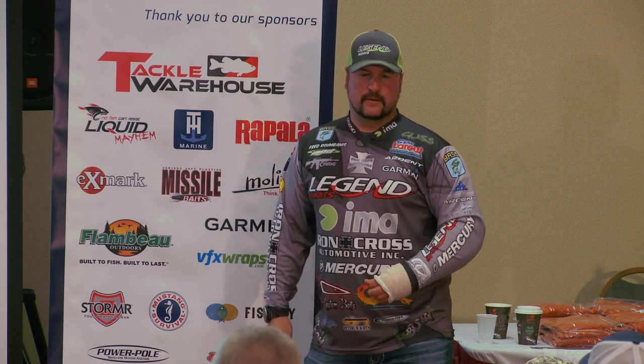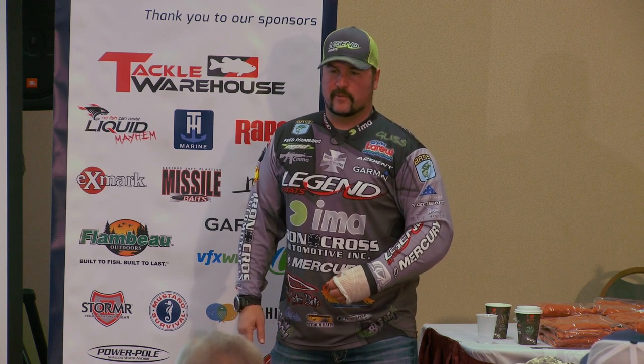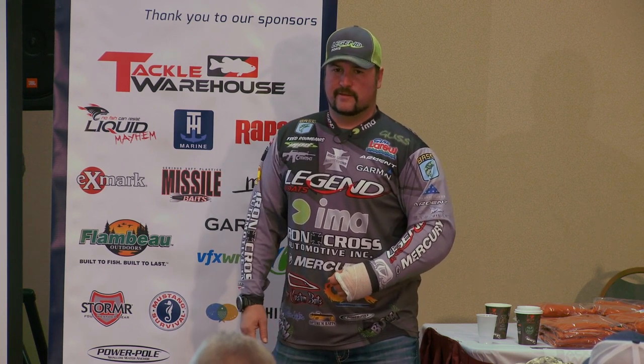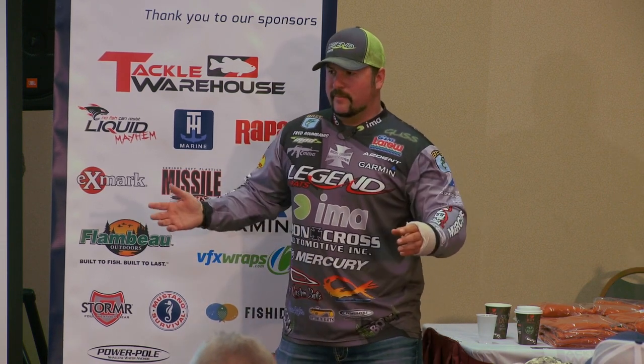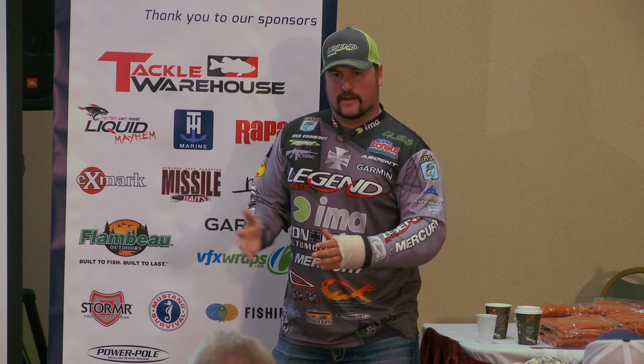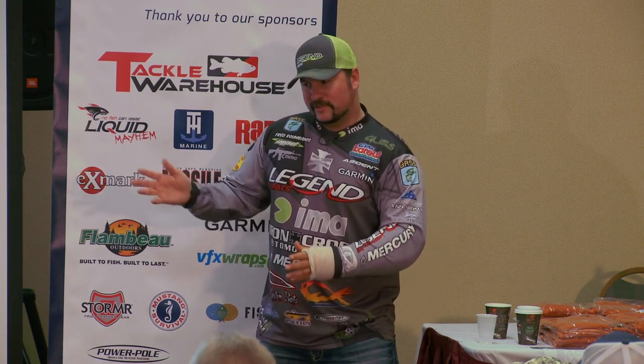On the trolling motor side, you definitely want to keep it to a minimum. Once you get out there and start intruding their environment, they're aware of it. Steve Kennedy told me the other day — he likes to fish out of an aluminum boat — but the water displacement out of these wide boats, when you get into super shallow water, you're almost creating a little current and the fish are really aware of it. I've started thinking I really need to slow down the shallower I get.